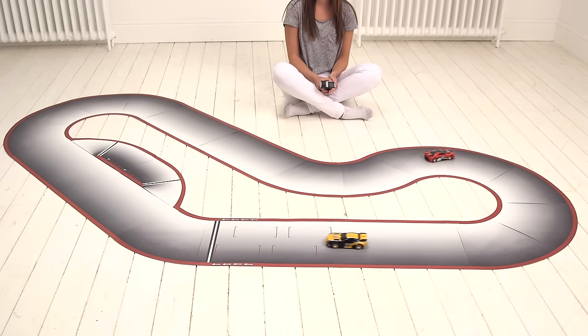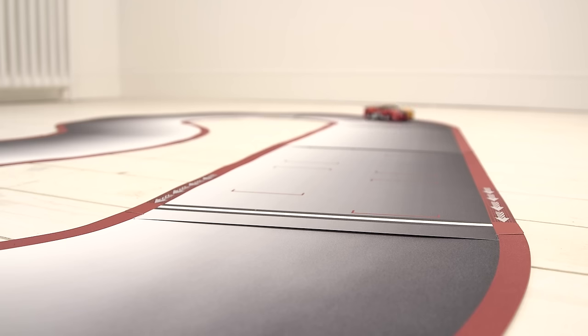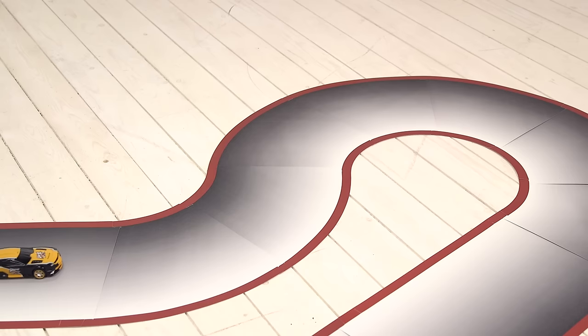There's also pace car mode where the cars can drive around the track completely by themselves, so you can still race against an opponent even if you're the only player. And RC mode lets you switch off the sensors and race your car off-road, which also allows you to drive the car back onto the track if you spin off without having to pick it up.